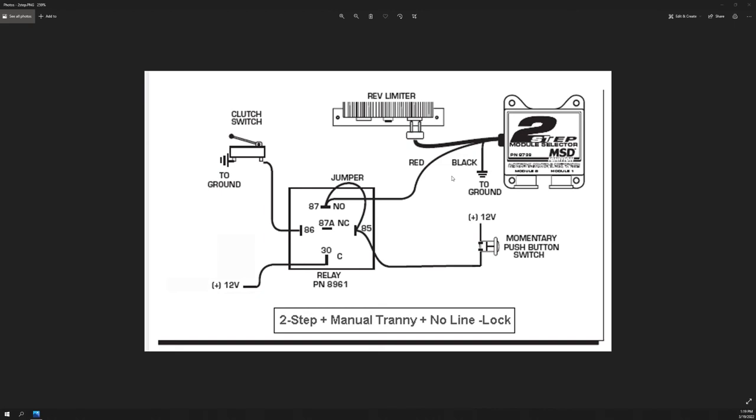The jumper wire from pin 87 to pin 85 causes the relay to latch itself closed, so the two-step stays on until you release the clutch. When you release the clutch, the two-step is off, and it stays off until you press the clutch to the floor and press the momentary button again. You can shift and press the clutch and the two-step won't engage. I've tested it a few times and it works really well. That's how I wired the two-step on the Terminator X in the SN95. If there are any questions, don't hesitate to ask below. I've never had a two-step before so I'm excited to use it.